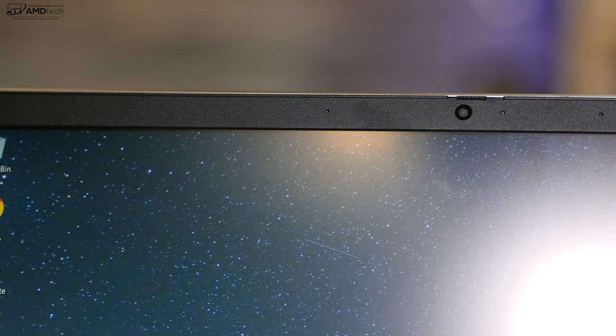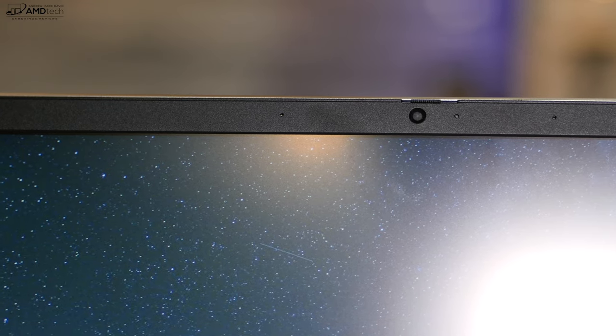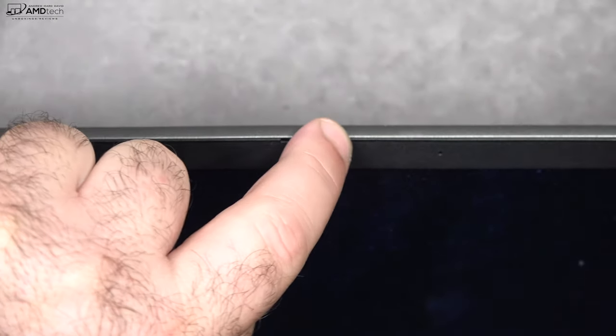This is the front-facing camera on the Lenovo ThinkBook 13S — all new for 2019. It's a 720p, 30 frames per second webcam. It'll definitely do the job for Skype and video conferencing. I love the fact that they include the ThinkShutter switch, allowing you to turn off your webcam to give you more security and privacy.